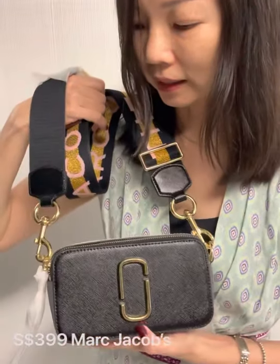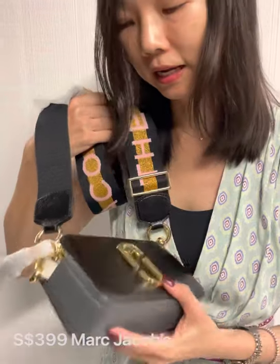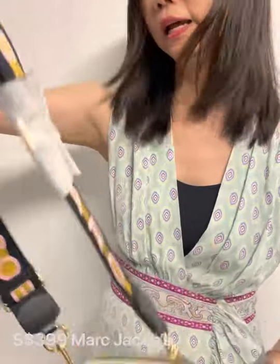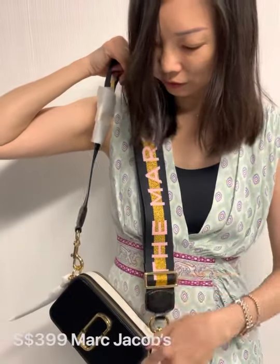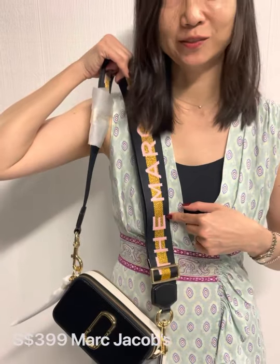This one is black on the side, gray in the middle, and cream behind — also black. The strap has a tinge of pink on it, very matching colors. It looks very nice.